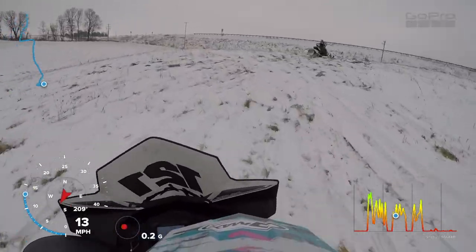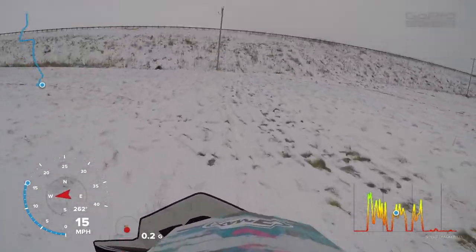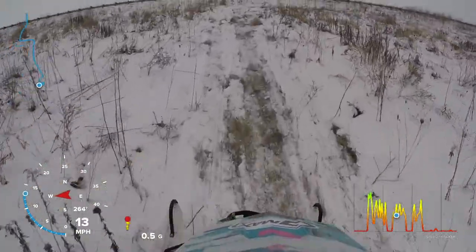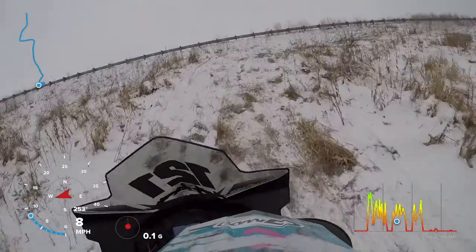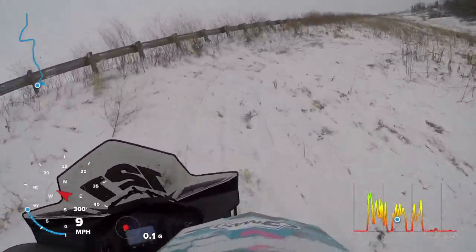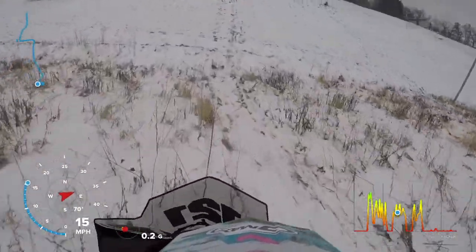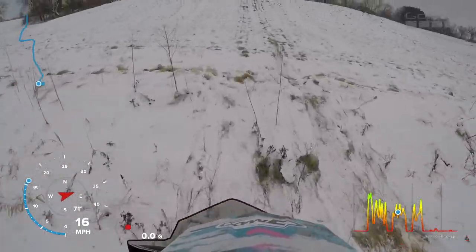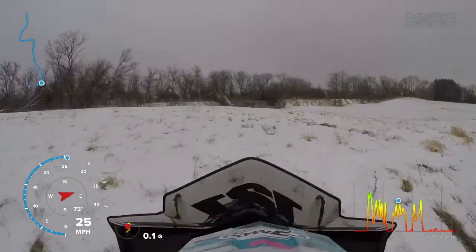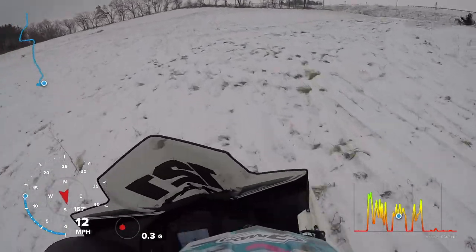Feels really good — feels like I'm landing on a pillow. There's no noticeable kickback at all, which is great. Last year I was getting a lot of feedback through my handlebars and it would make my entire body lurch forward. I'm not feeling any of that, so I'm going to try to gather a little bit more speed this time. It feels amazing, absolutely amazing.